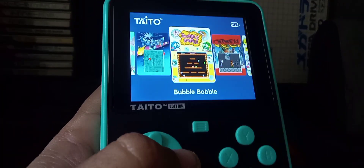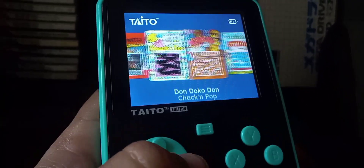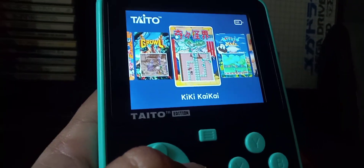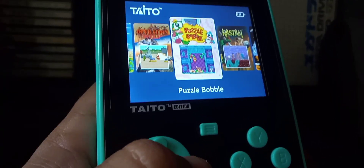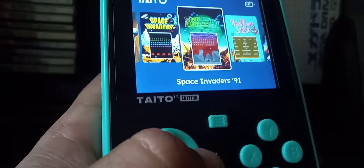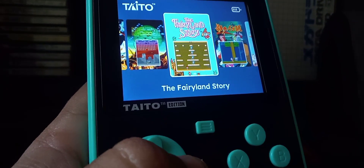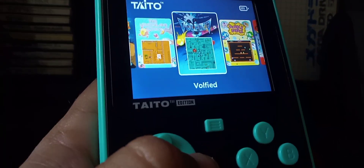We're going to go through the games. We got Bubble Bobble, Kadash, Track and Pop, Don Duckledon, Elevator Action, Puzzle Champ, Growl, Kiki Kaikai, Liquid Kids, Operation Wolf, Puzzle Bobble, Rastan, Space Invaders, Space Invaders 91 — which is the only home console game on this, it's actually a Genesis game — The Fairyland Story, The Legend of Kage, New Zealand Story, and Volfied.